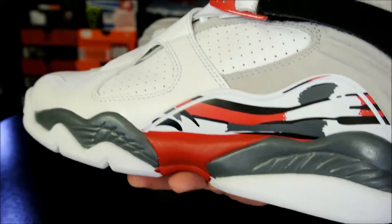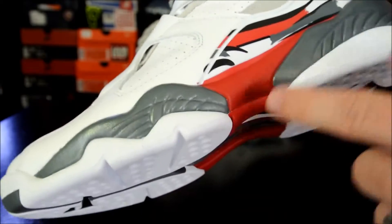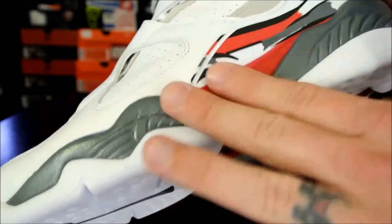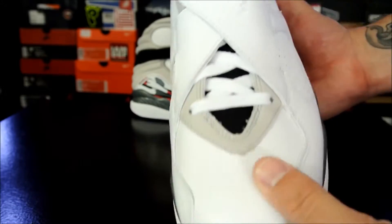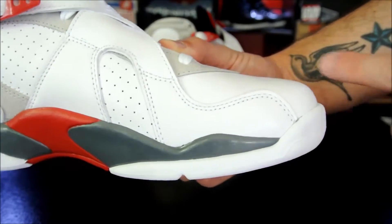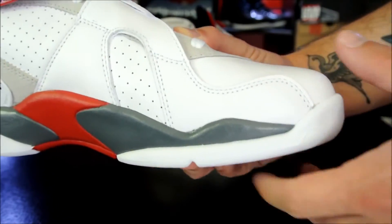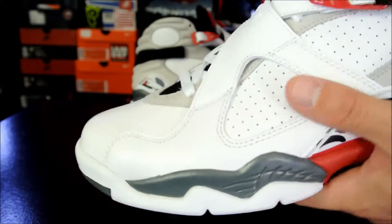In my opinion, the quality is okay. The craftsmanship is decent — there were a couple of little glue spots, but I was able to rub them off. Other than that, I really don't have a problem with it. Everything is perfectly fine. I think the shape of the toe box is a little bit weird — it's a little boxy right here — but other than that, I am 100% satisfied.